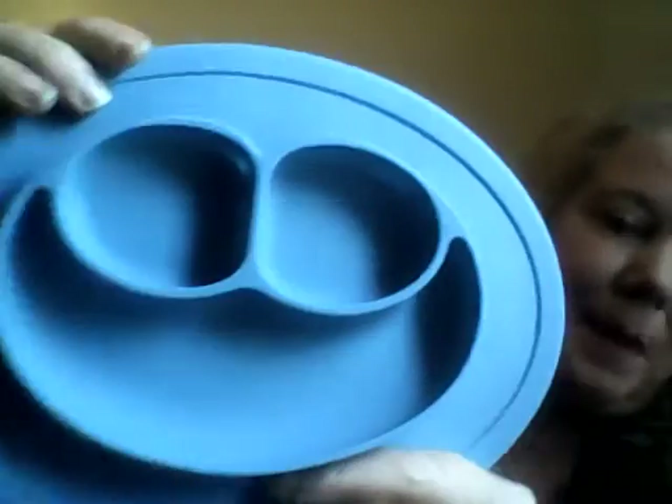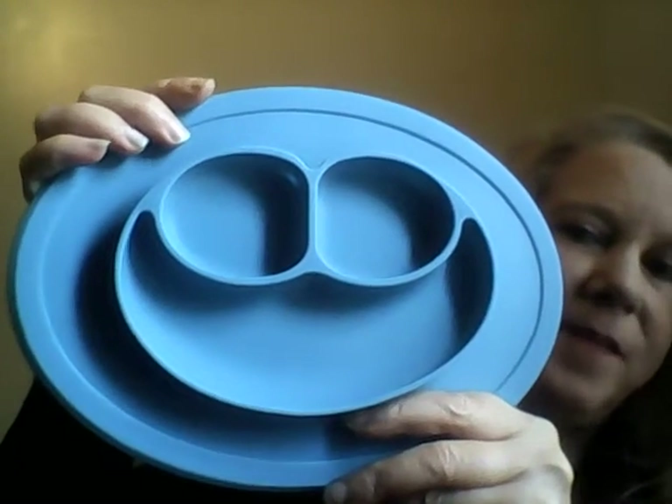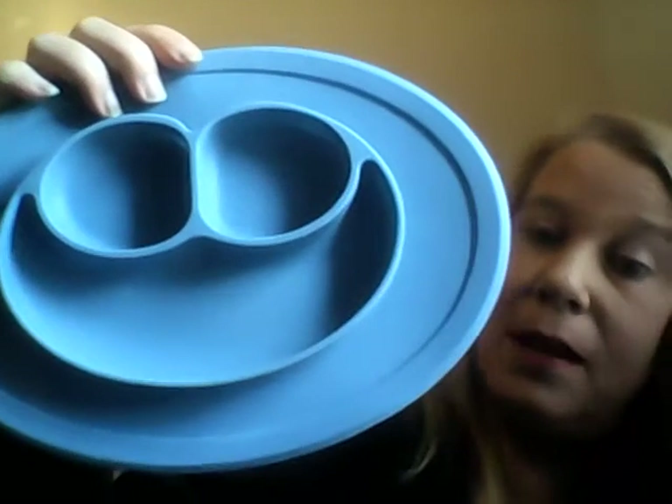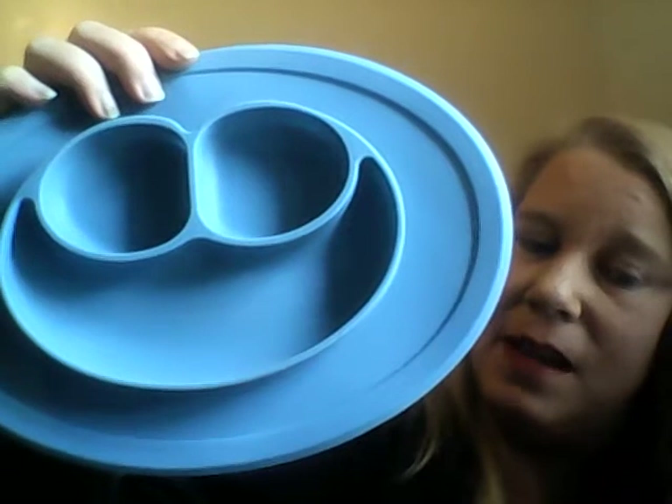I've got something new for my soon-to-be grandchild — it's a silicone placemat and feeding mold. I really like this. First off, it's shaped like a happy face, and grandma's going to be very happy because this is going to be so easy to clean up the mess.